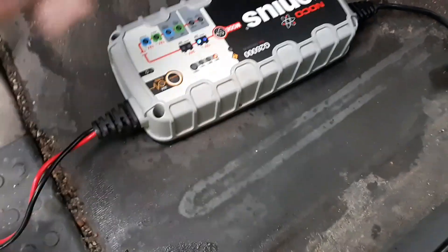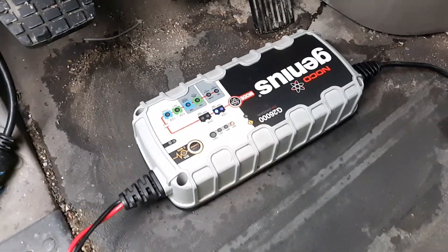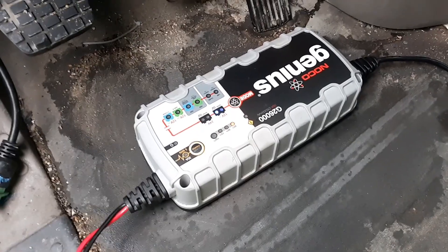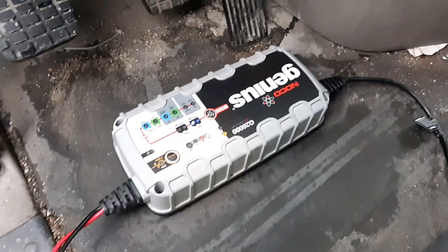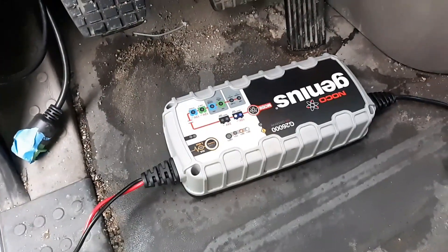I have it on the cold setting — it's an LED, you can't really see it on the video. I have a video of this; I'm either gonna make a new one, post that one, or edit it, but that one's gonna be available soon. Right now it's charging my battery at 26 amps.